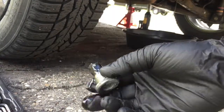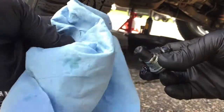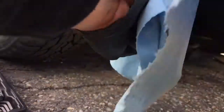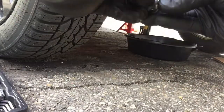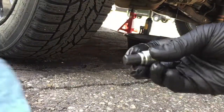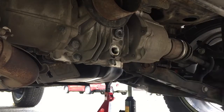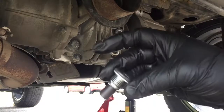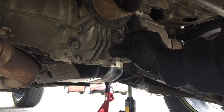Before putting your plug back, clean it up and wipe it with a clean paper towel. Then replace your old crush washer with a new one before putting your plug back. After you drain most of the fluid and clean that plug and put in your crush washer, you can now put back the drain plug.